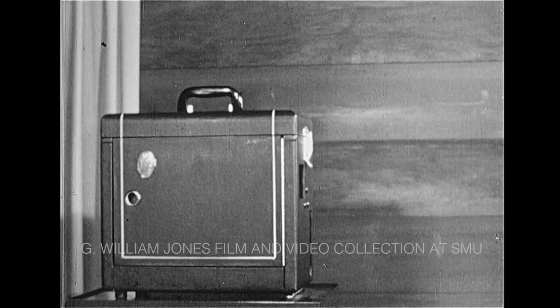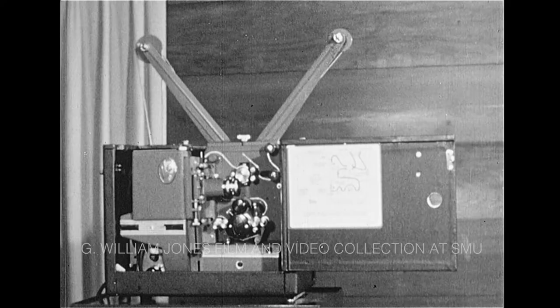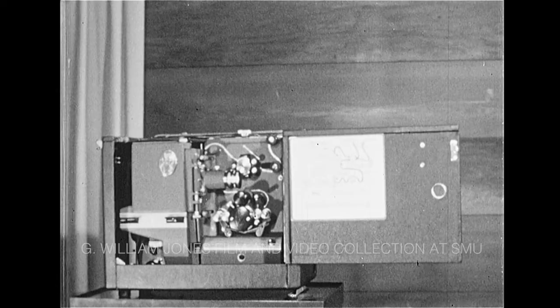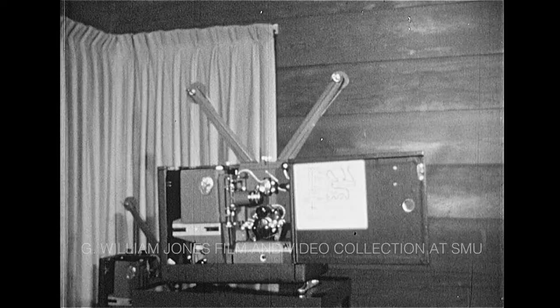Here's the Victor projector as it might arrive in your classroom. Let's set it up one step at a time: remove the lid, open the door, put the reel arms in place, place the spring belt, plug in the power cord and speaker cord. You will establish your own setup routine after you've done it once or twice.